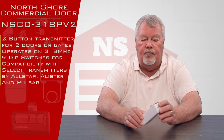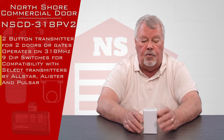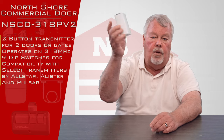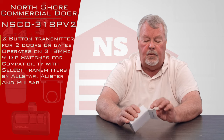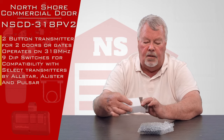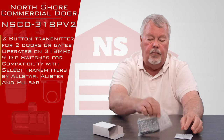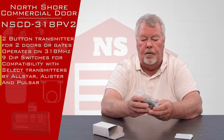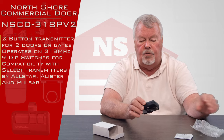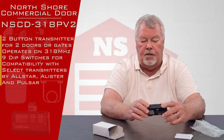This is a very versatile transmitter. It has two buttons on it, so it'll operate two different devices. It comes in a nice little white box like this when you get it. We're going to open this up and have a look. It comes in a bubble wrap package to absorb any shock during its process of getting to you.